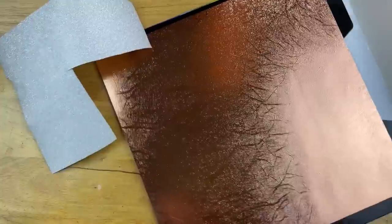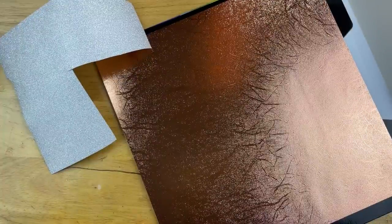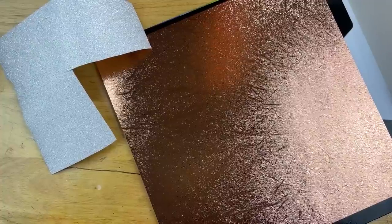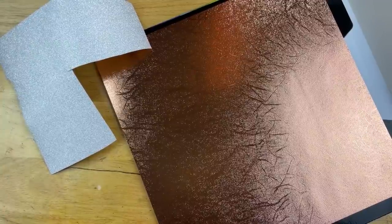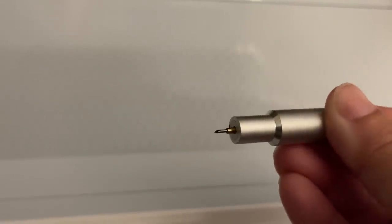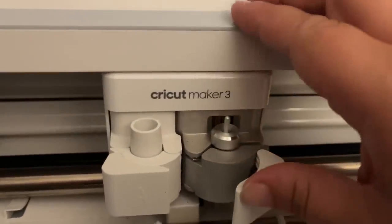For any regular vinyl like 651 or Oracal, even the Cricket brand is fine. But for specialty vinyl, I definitely prefer Tech Wrap Craft. The second thing — and this has become something I do every single time before I cut — is I check my blade for any little pieces that might have come off from a previous project. I can't tell you how many times projects haven't cut properly because a little piece of flashing came off. Always check your blade before you start cutting.